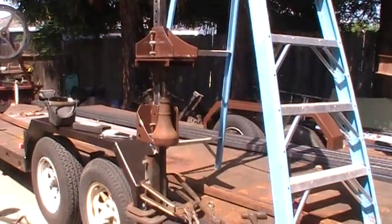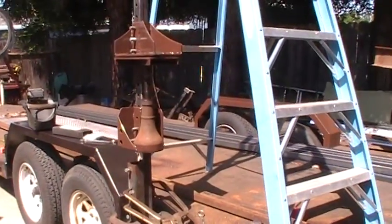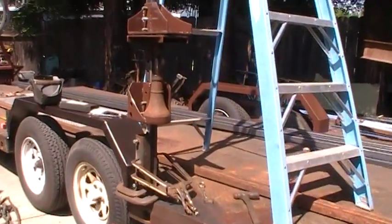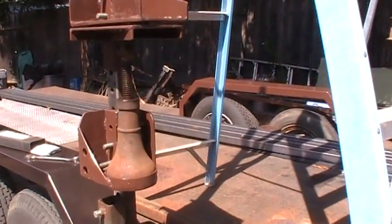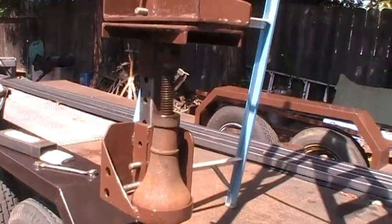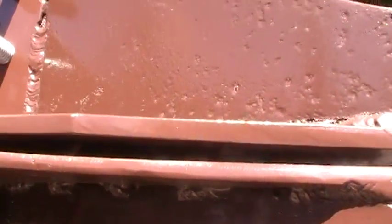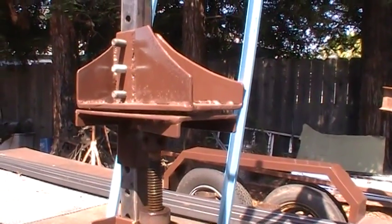Hey, afternoon — Dave here. We're finally moving forward, getting started on the verticals. This is a little press I made, just a little screw jack, and it works pretty good. I crushed a can under there and I did it mostly by hand — did use a little bar on the very end.